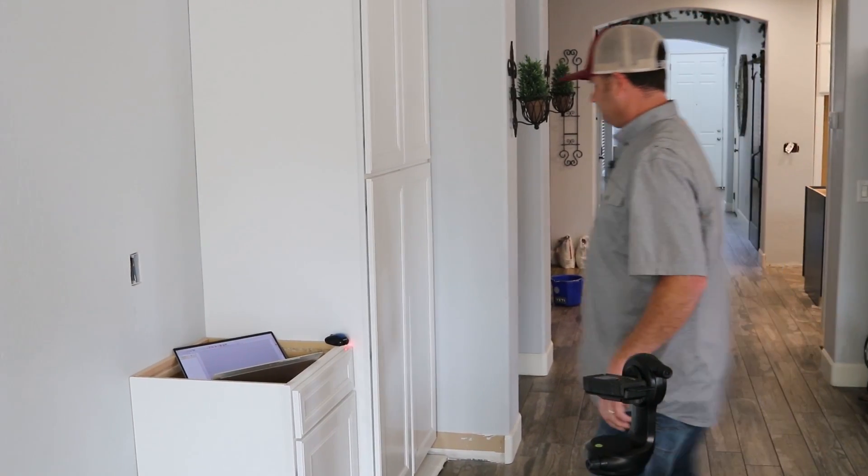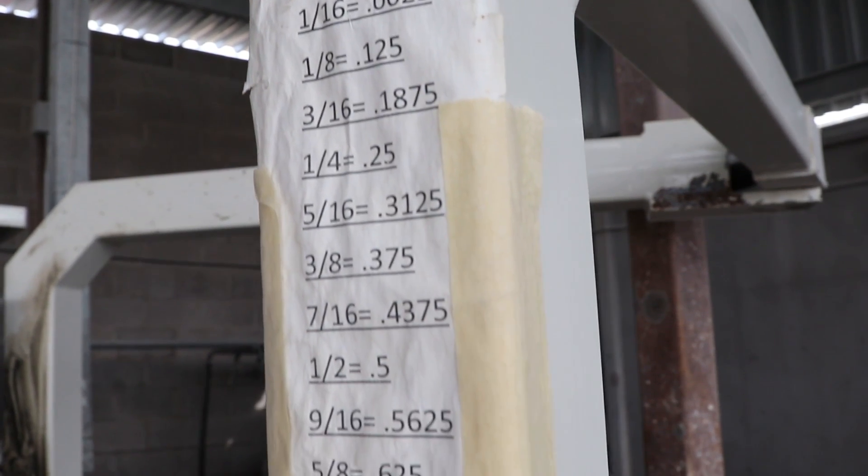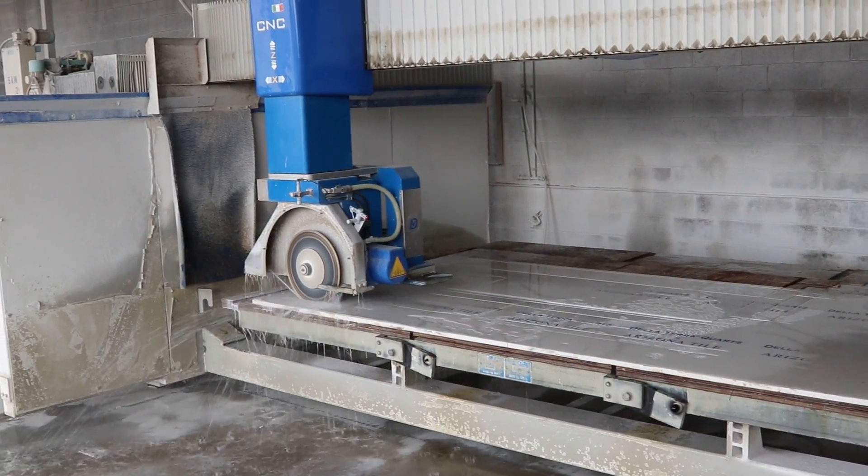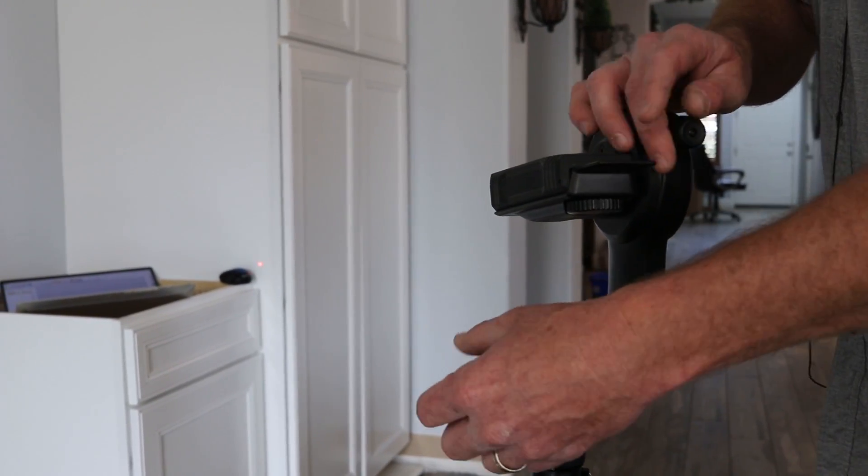So four guys — I do all the measuring and the customer stuff — and we're installing 500 square feet a week. That 500 square feet is going to be around seven to eight kitchens.